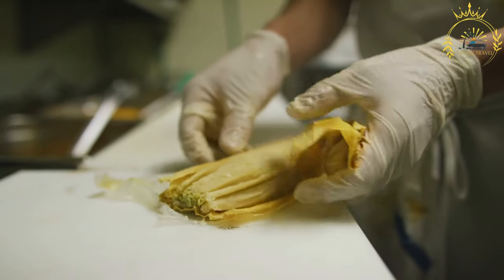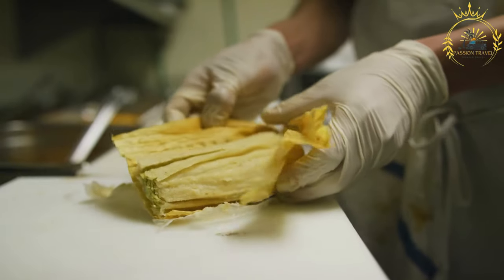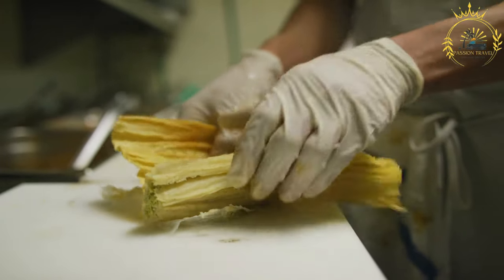For wrapping and steaming: banana leaves or corn husks soaked in warm water to soften, and cooking twine or strips of banana leaves for tying the tamales.